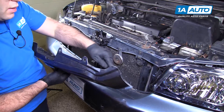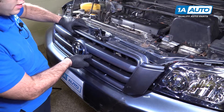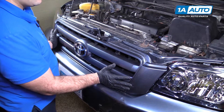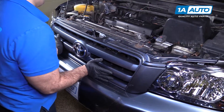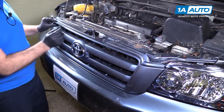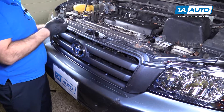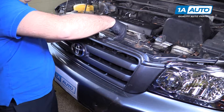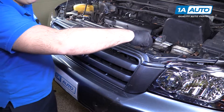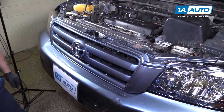The clips on the bottom of the grille are going to go underneath this lip — push it down like that and slide it up under that lip into place. Then put the push clips back in. The grille is back in place.